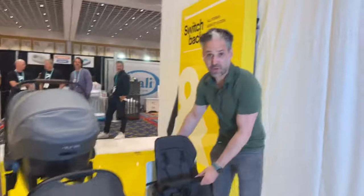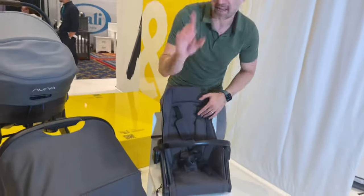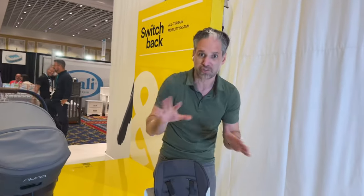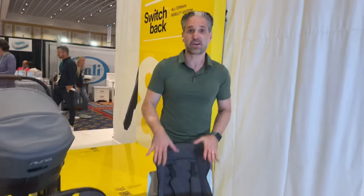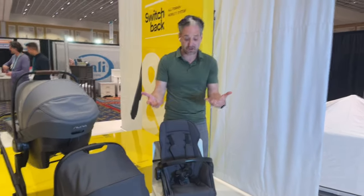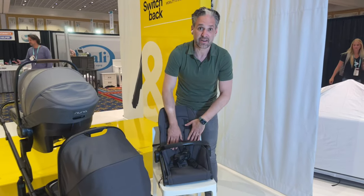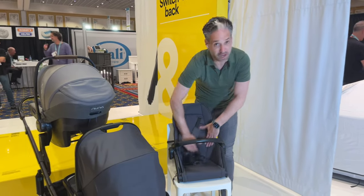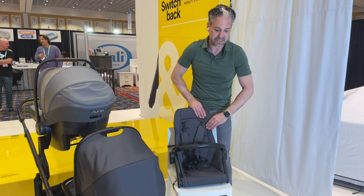The Switchback all starts with this seat. You can see this seat, which looks like a stroller seat — and spoiler alert, this will go into a stroller, if not two strollers, and the Cruiser. But you can put this on a chair in your home, take it to a restaurant, and your child can sit in here, hang out, eat in there. It's completely washable. You can even pop up the back and hose off the back of the seat.